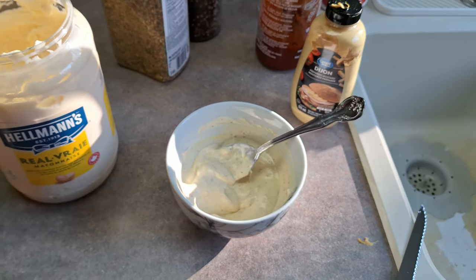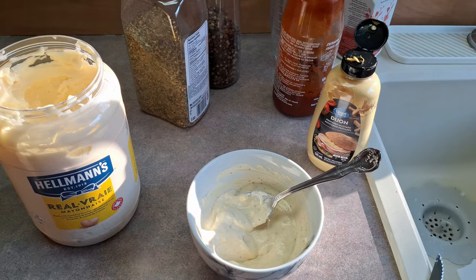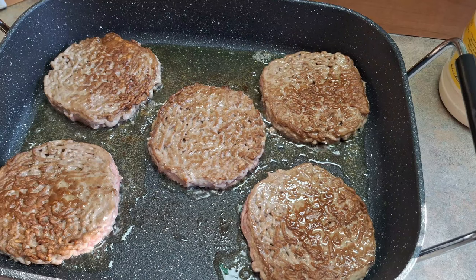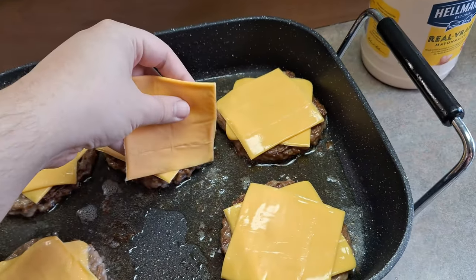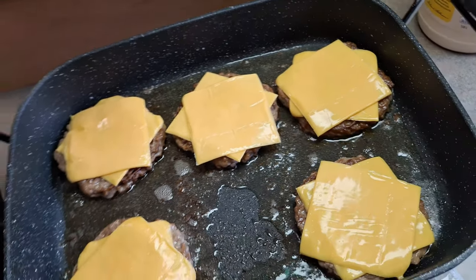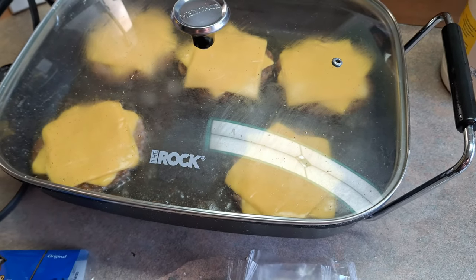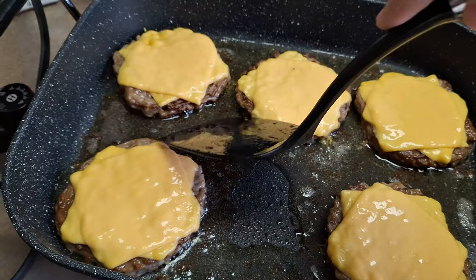You can also barbecue your burgers as well, but I didn't have time for that, so I just put them on this skillet here. After they start to get a nice crust, you are going to flip them. They are looking fantastic. I'm going to go ahead and put some cheese slices on. This is not plastic American cheese — this is just regular cheese slices that you get in Canada. I'm going to be putting the lid on here just to melt that cheese a lot more; it's going to steam and melt that cheese in here.